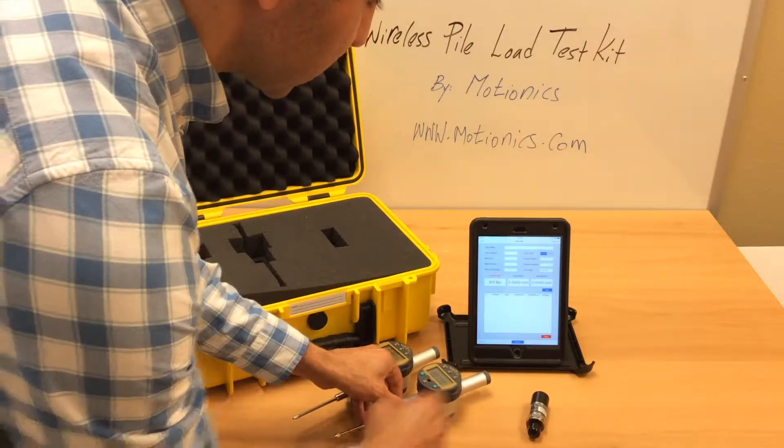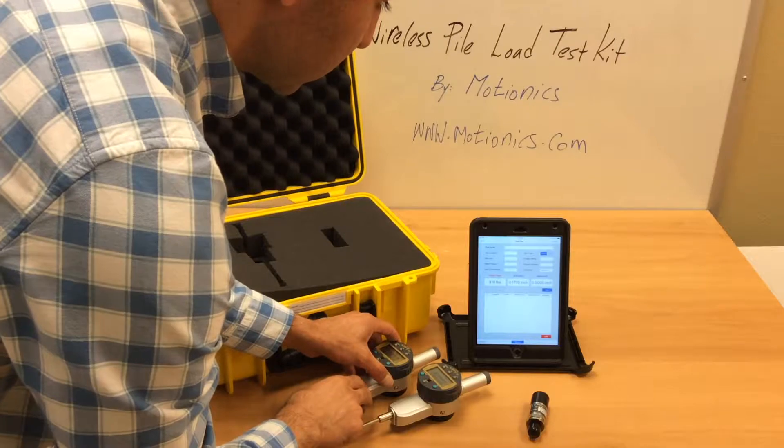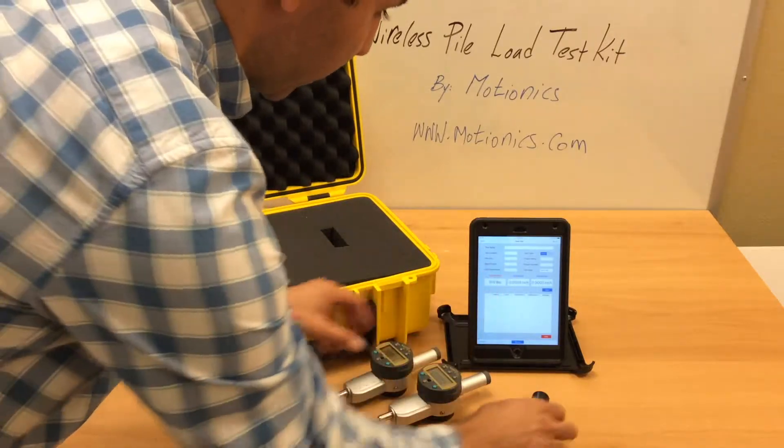So now it is paired. You can see the measurements of each gauge individually and the pressure gauge.